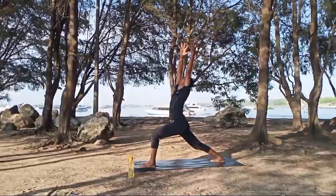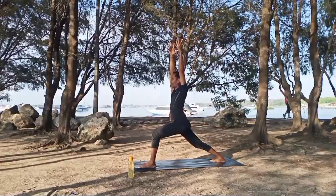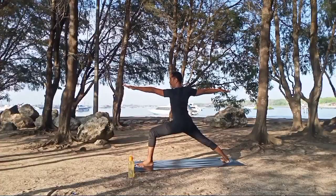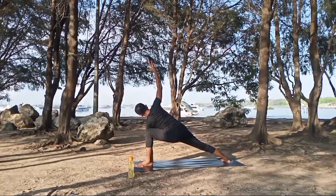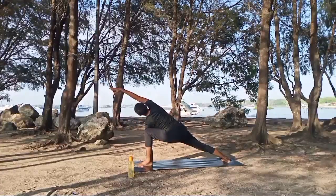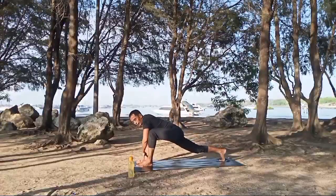Inhale, exhale, inhale slowly into warrior two — turn to your right side, adjust your feet, look to your left hand. Exhale, inhale, exhale. Inhale, left hand to the floor, right hand up — side angle pose. Try to lock your knee to your shoulder. Inhale, exhale, lowering the hip, make your hip low. Stretch one straight line from the heel all the way to the right finger. Inhale, exhale, open your chest, look up. Exhale. Right hand back to the floor, rotate the body, left hand up into the reverse.